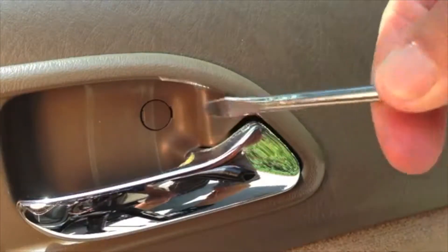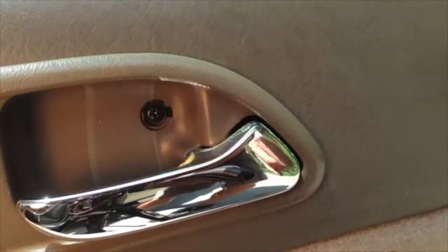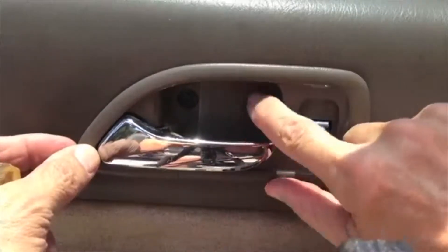Here's what that cover looks like. This is on the passenger side — take a flat head screwdriver and you can pry it open, or break it off like I just did, and that gives you access to the Phillips head screw.